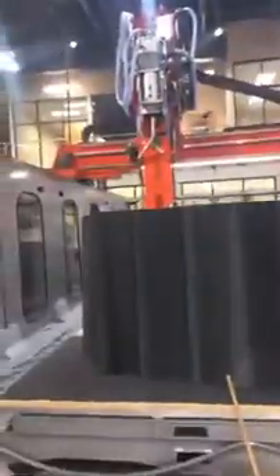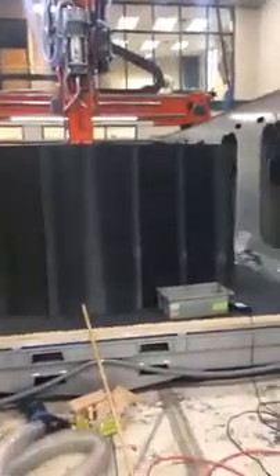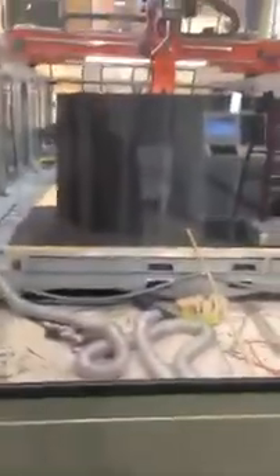We have our spindle. We have a part on this side which is a fairly extensive part that we printed last week. This part is roughly eight feet wide, about five feet tall, and that one section probably weighs about 1,500 pounds.